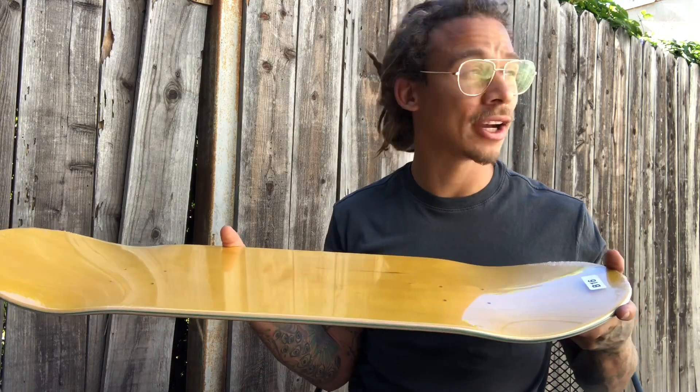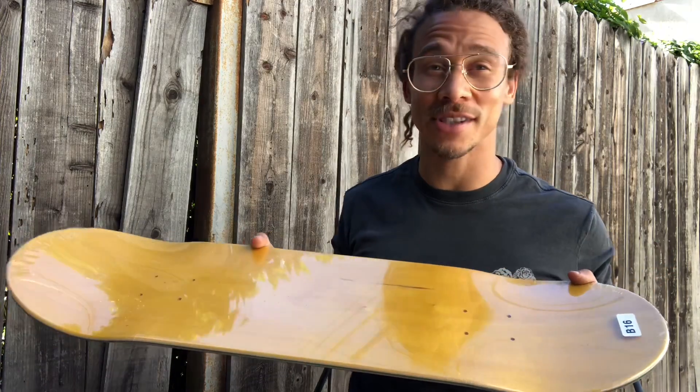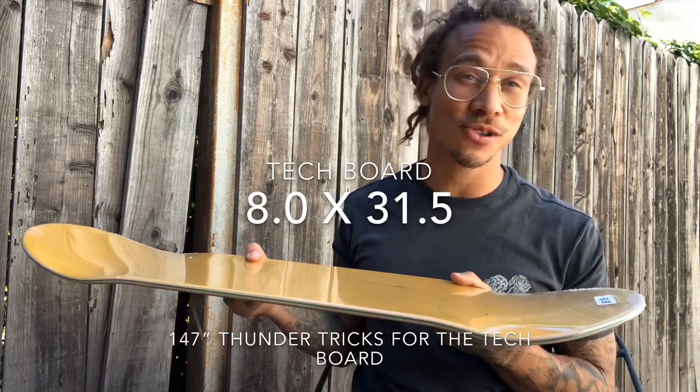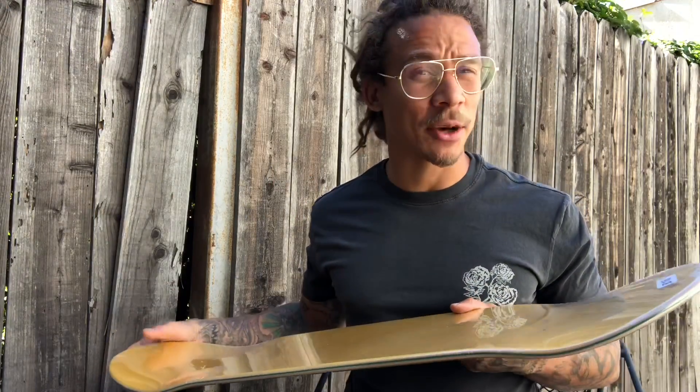I've skated the same shape forever. I also have another board — a tech board which is like an 8 inch with little trucks and all that. That's for flip-in flip-outs and all that. I just feel like it helps better.